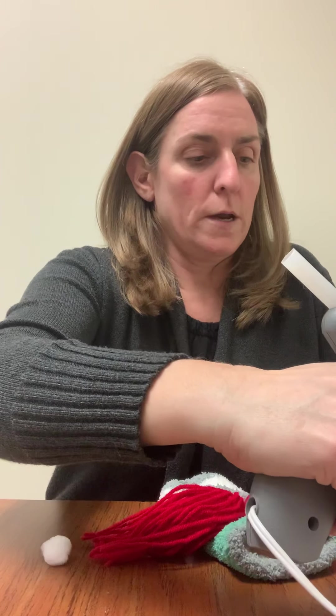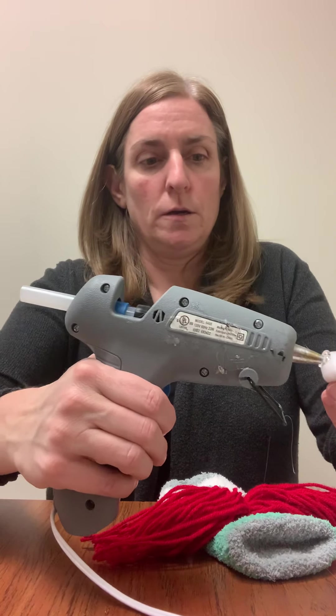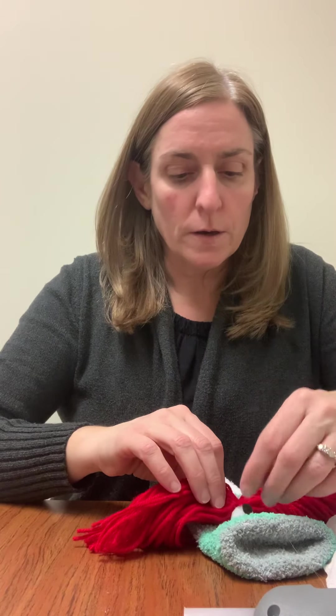And then your eyes can go right underneath where the hair is. One there, and I'm going to glue the other one right there. And there is my sock puppet.